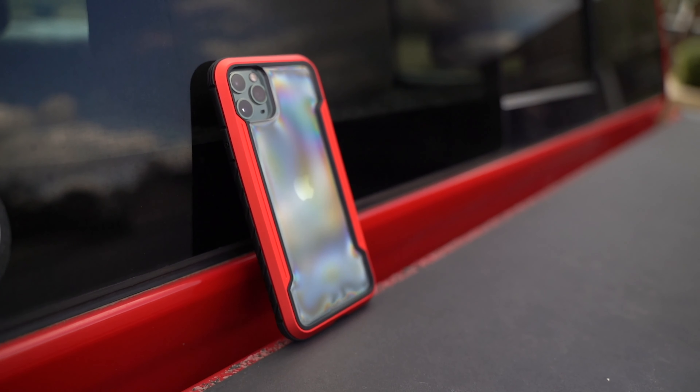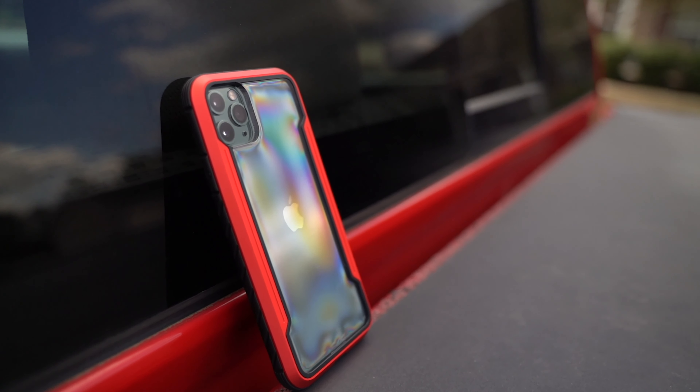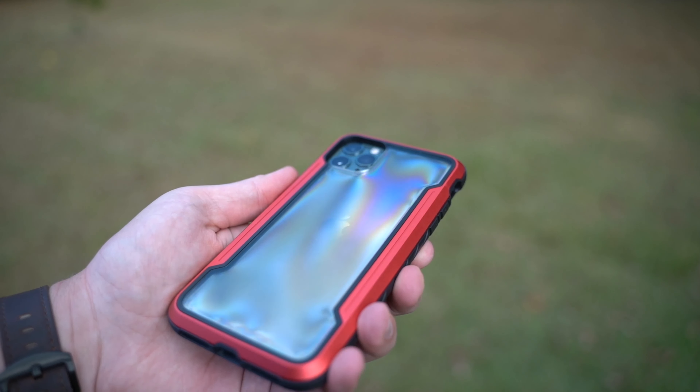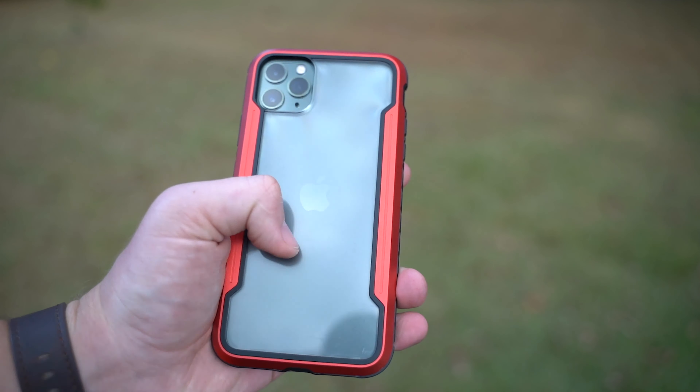Moving on to the back — it has a clear back, as I mentioned, and it also works with wireless charging. So if you like to use your wireless charger, you're not going to have any issues with that, which is great. There are some cases out there that are so thick that they just don't work well with wireless charging. Another cool thing I like about the back of this case is that it doesn't attract fingerprints or any kind of smudges.